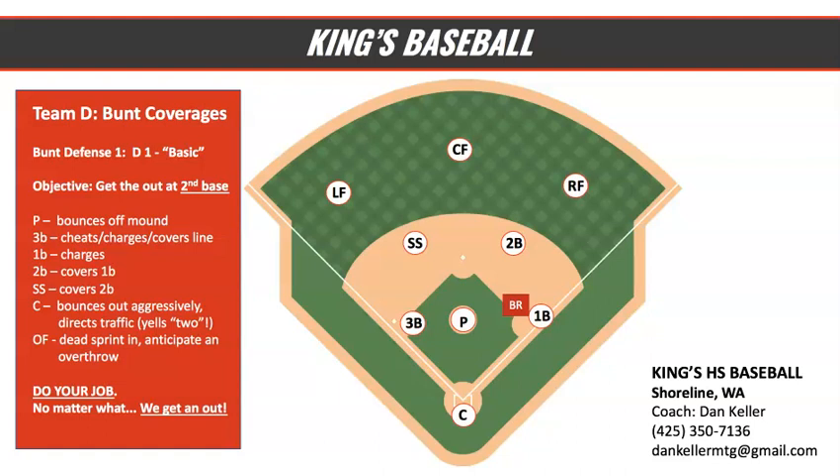Everyone in the stadium knows that the other team is bunting. It's middle of the game, maybe later in the game, tight game, no outs, and they have a runner at first base. Our basic bunt D is super aggressive. You're going to see that we're going to charge the corners — third base is going to charge, first base is going to charge. Pitcher is going to deliver a great strike, a high strike ideally, but a strike that can be bunted. Pitcher, you're going to charge hard as well.